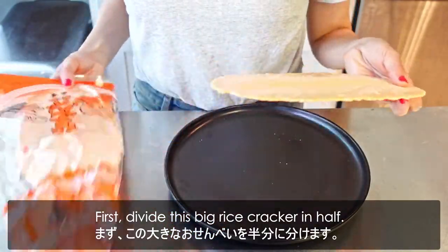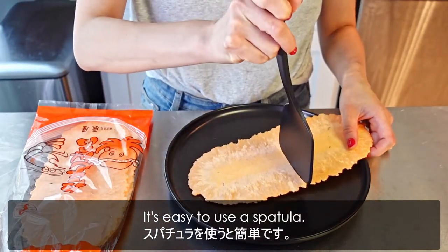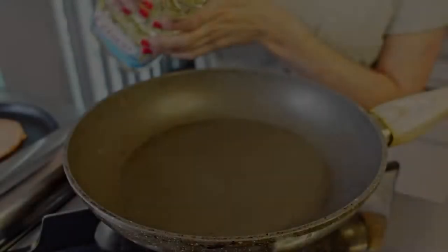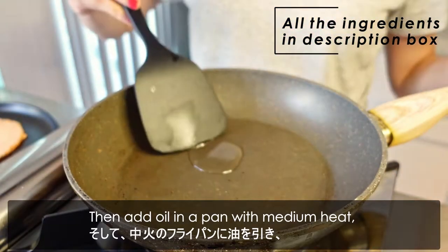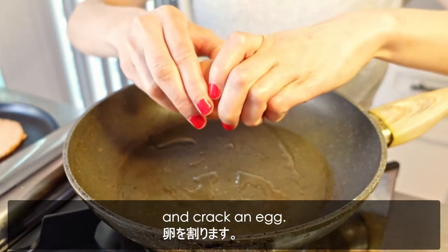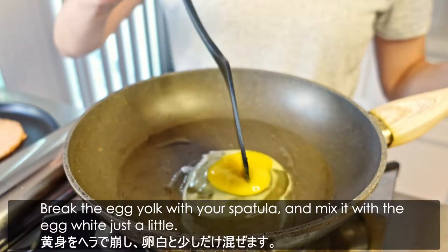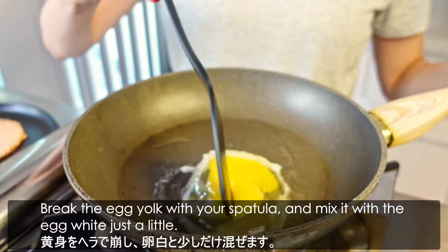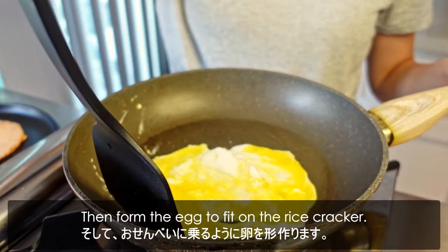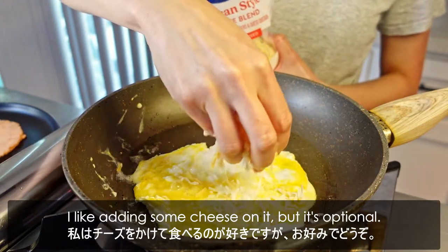First, divide this big rice cracker in half. It's easy to use a spatula. Then add oil in the pan with medium heat and crack an egg. Break the egg yolk with your spatula and mix it with the egg white just a little, then form the egg to fill on the rice cracker. I like adding some cheese on it, but it's optional.